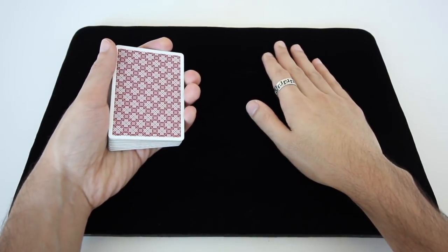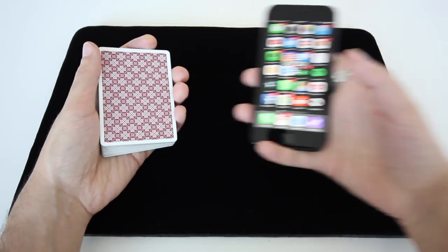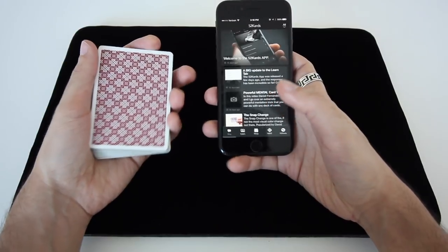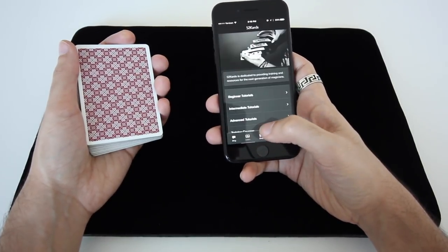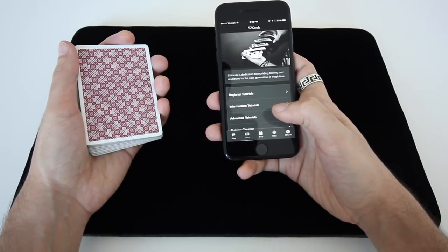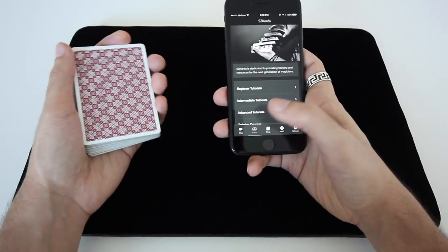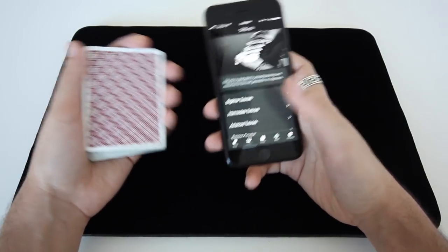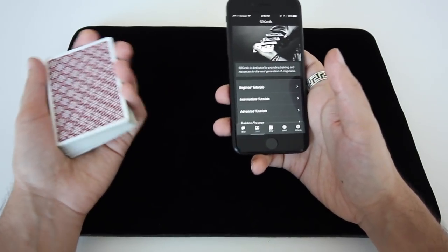Before I get into the teaching portion of this video, I've got a few quick announcements. First of all, I just want to say a massive thank you to everybody who installed the 52 Cards app. This is something we released last week — it was months in development, a lot of really hard work went into this — and the feedback and reception I've received thus far has been incredible, which is a good feeling. If you haven't gotten it yet, it's completely free. It's on the App Store, it's on the Google Play Store. It's got hundreds of tutorials and a bunch of other resources that will help you learn the craft of card magic.